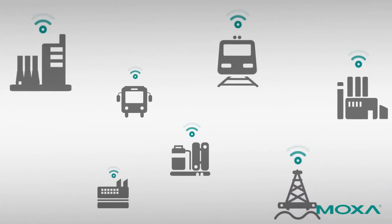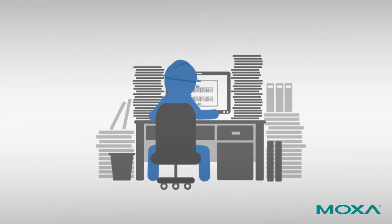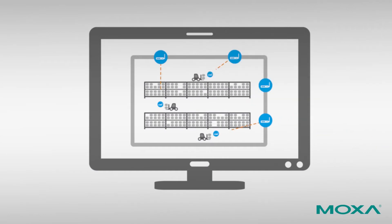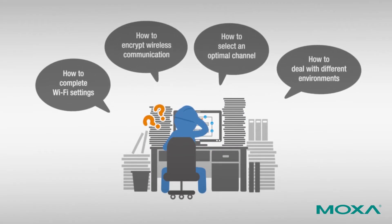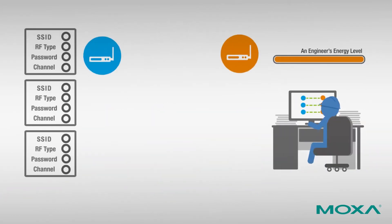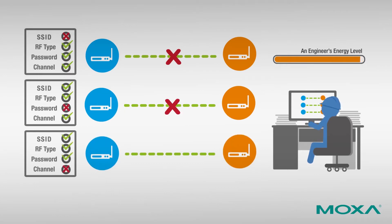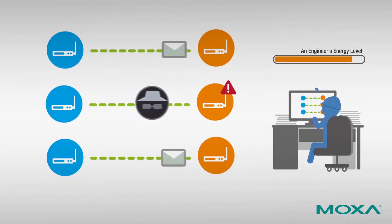Wireless technology provides limitless network communication, however it takes a lot of effort to get unwired. When you finish your wireless site survey, the first thing you need to do is enable your wireless devices. Next you will be faced with any number of problems and issues that need to be solved before your network is ready to go. It can be quite exhausting to complete dozens of wireless device settings, and it's too easy to make a mistake resulting in connection failure.